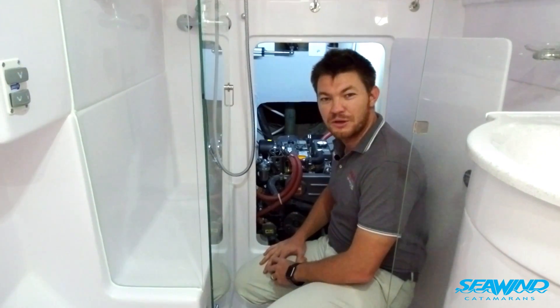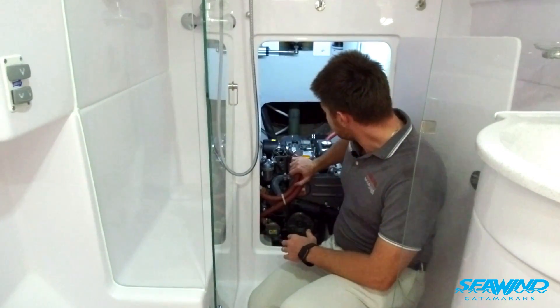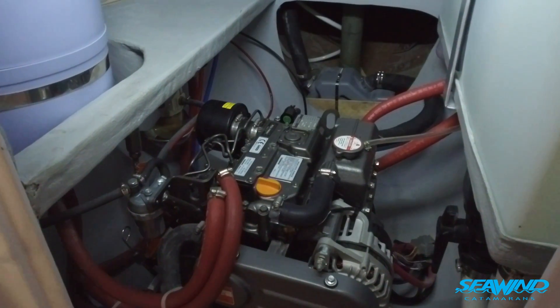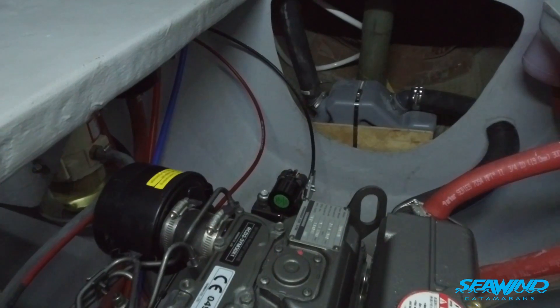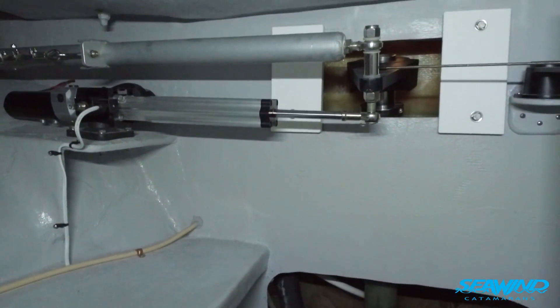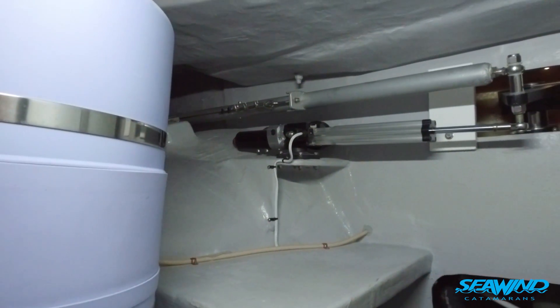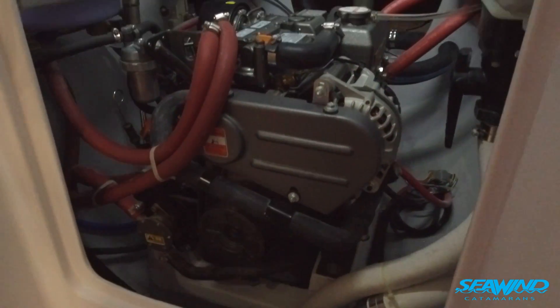Here we've got the 29 horsepower Yanmar engines on the Seawind 1160. They go in the same position as the Seawind 1260, inside the hull and accessible through the aft cabin. They're not exposed to as much foul weather and harsh environment as they would be on an aft step, so you get less salt, less corrosion on the engine, and it's much easier to keep clean and to do maintenance on the boat.